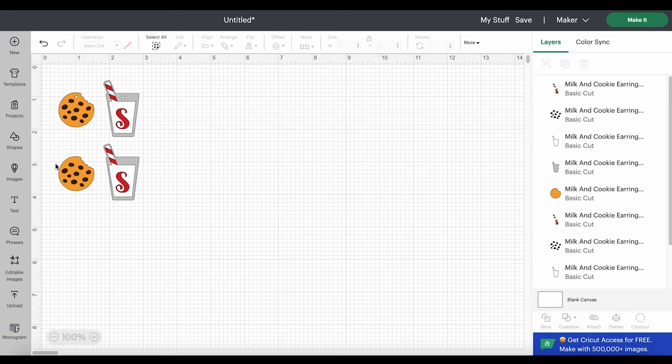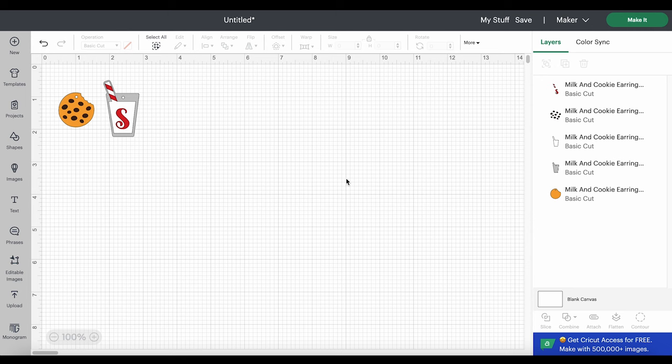This design has five basic layers. The cookie has a bottom faux leather layer, and then we'll cut the chocolate chips from heat transfer vinyl. The milk and cookies earring has three layers: silver for the glass, white for the milk, and red for the straw and the S — the S is for Santa. I want to show you, in case you don't want to cut the S, how to cut the red and white for the straw but not the S. The way we do that is using the contour feature.